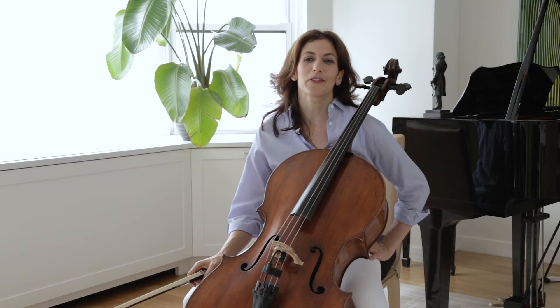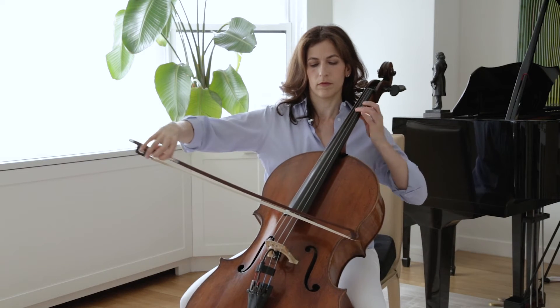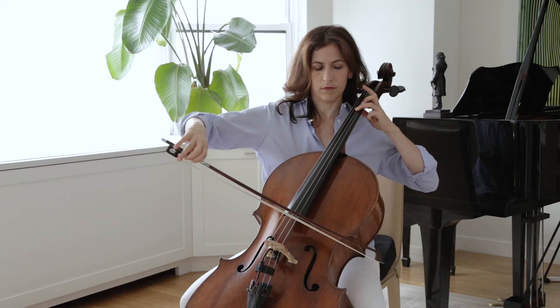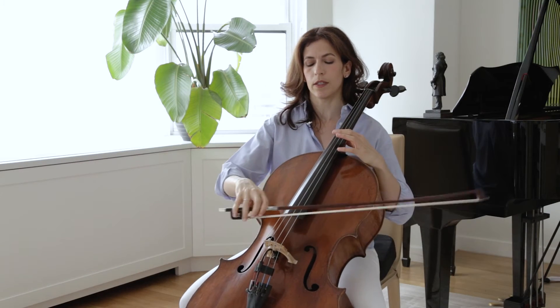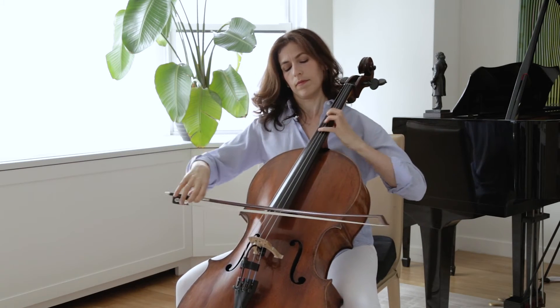In bar nine, there's a wonderful trick I learned from Aner Bylsma. In his book 'The Fencing Master,' he talks about bringing out the middle voice by starting the open D a bit before the rest of the chord. I'm exaggerating now — but if you play it in tempo, it really, really brings out that middle voice. I think it's a wonderful trick.